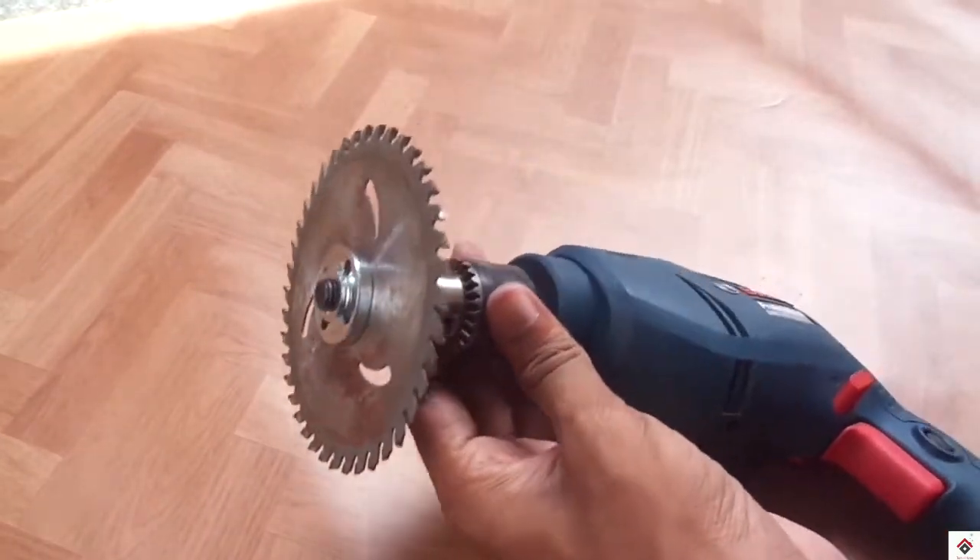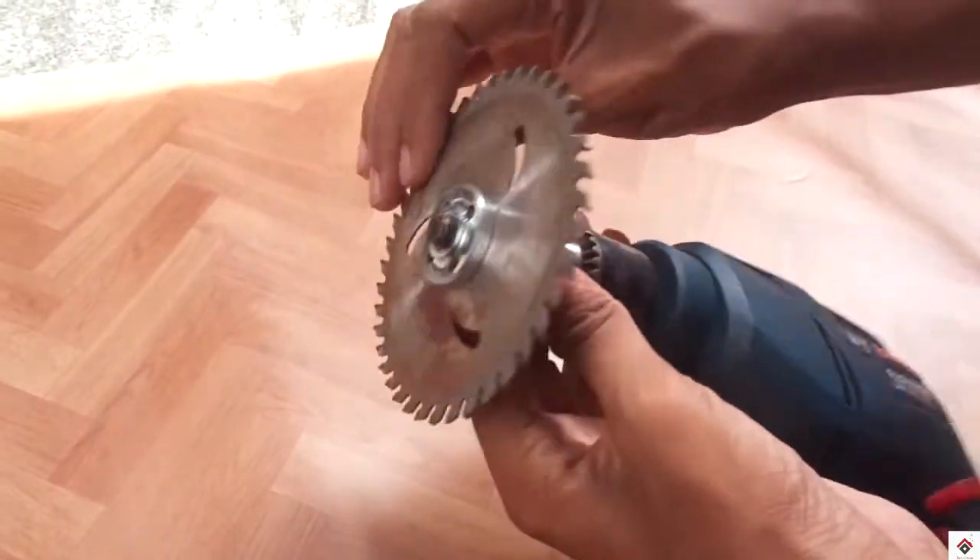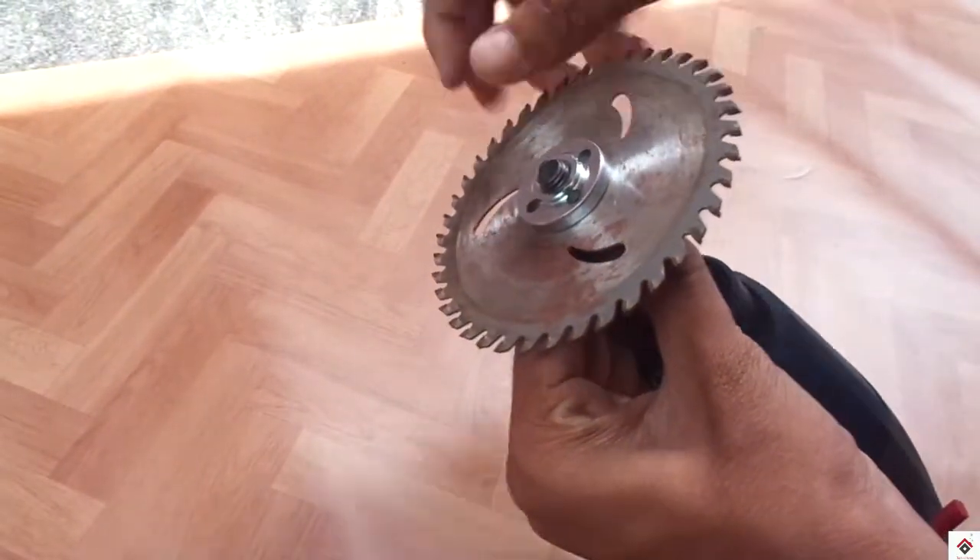It is not so safe to use the blade directly, so we'll be making a frame for this using wood pieces.